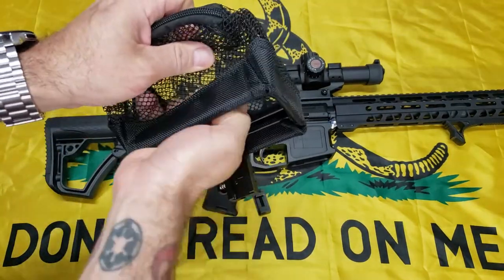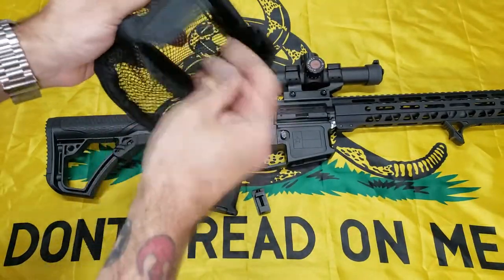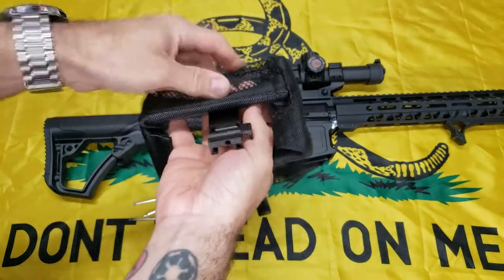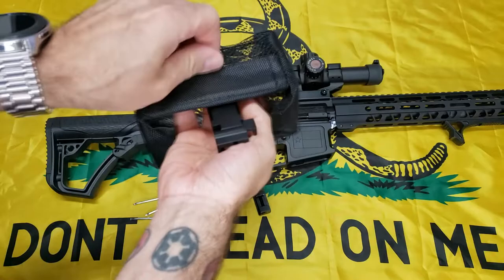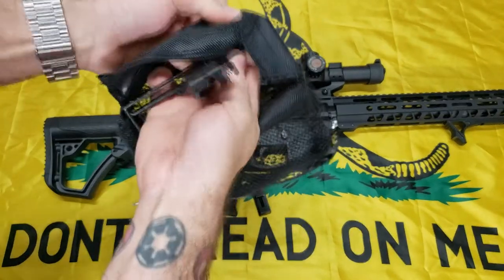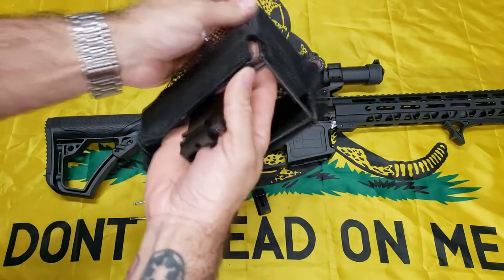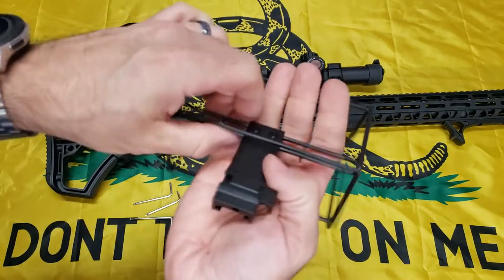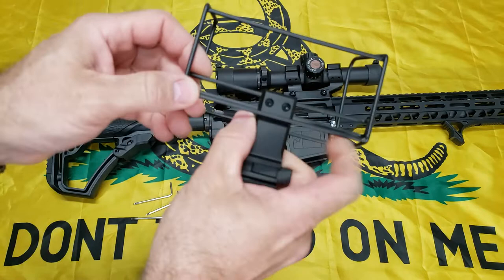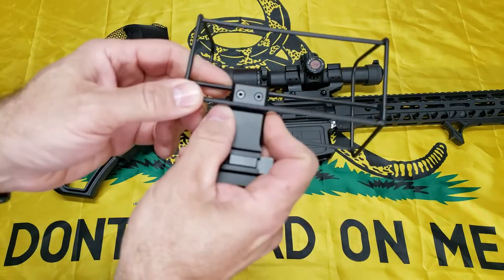You can take this thing off — it's velcroed on the inside. If you need to do any maintenance or if you want to tighten this down, it does slide out of there. There are these two screws up here: if you want to keep this on a specific rifle, you can make it not slide by just tightening those up.